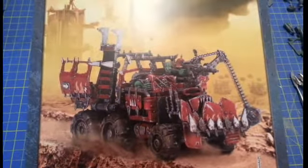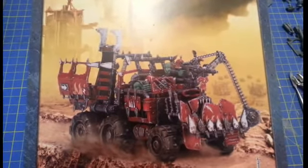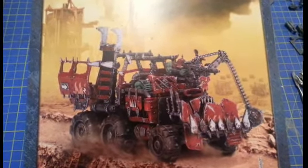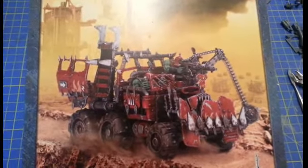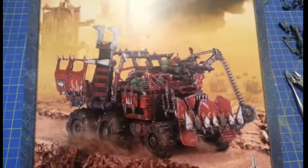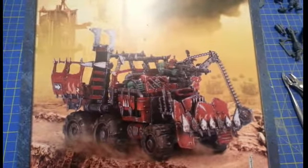Hi guys, just wanted to share with you my entry for Eddick Beer's Mirror Universe 3k subs comp. It's also my first hobby related video so bear with me on the quality. Basically I want to share with you my current project. Now after a few years out of the hobby, I got back into it a couple of years ago.